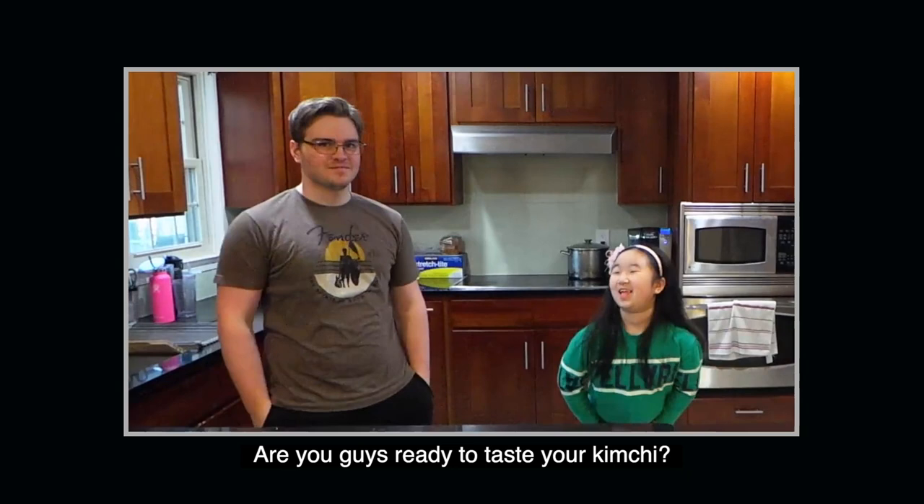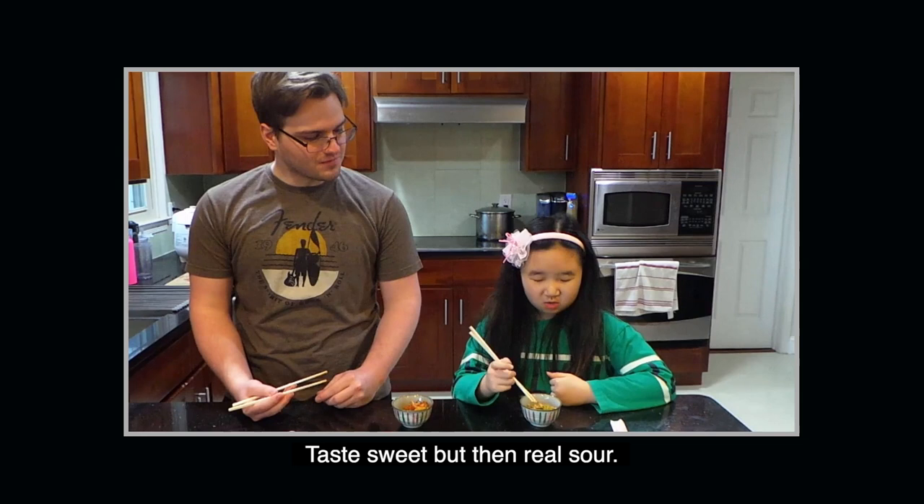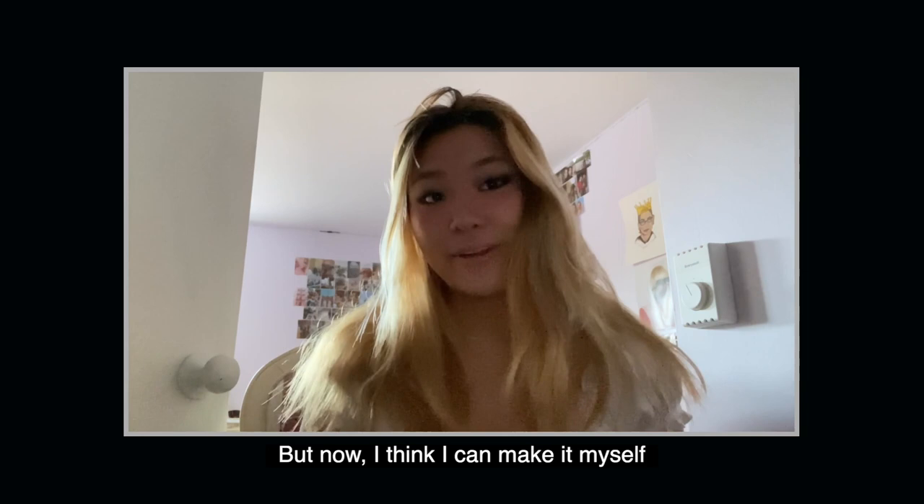Are you guys ready to taste your kimchi? Yes! How is it? It's a very strong flavor — it tastes sweet but then weird sour. It's really good. Before this I had only eaten my mom's kimchi, but now I think I can make it myself — I also think mine tastes better! It wasn't as difficult as I thought it was going to be, and I'm looking forward to trying it again.